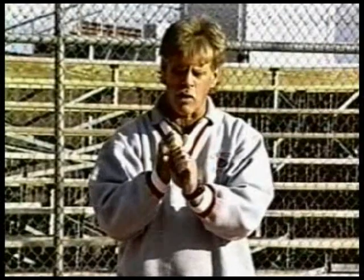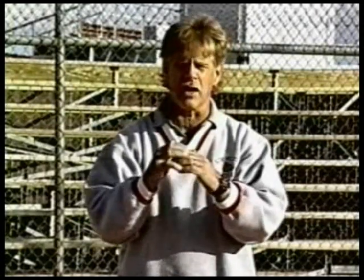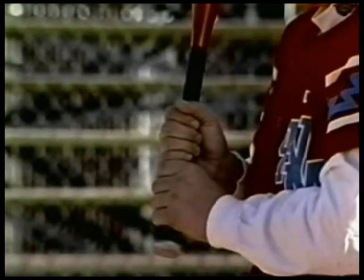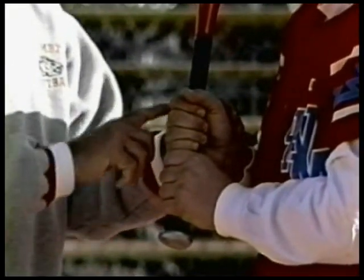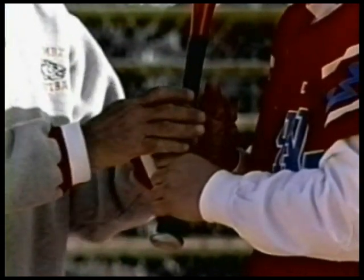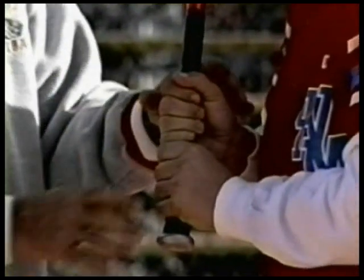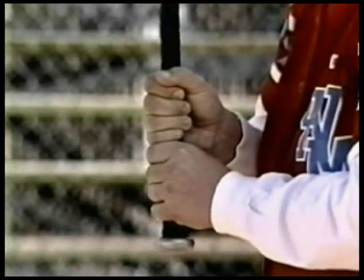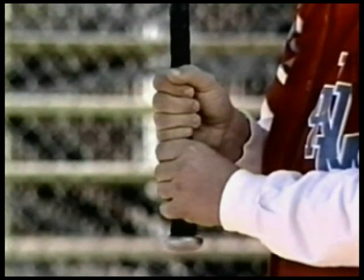You have your traditional grip, which basically is you have both your hands on the bat. The key is you have to line up your middle knuckles. Whether you use a traditional grip or a finger grip, you want to make sure your middle knuckles are aligned. You're holding the bat more in the joints of your fingers and not back in the palm of your hand — wrapping the fingers around. The middle knuckles are aligned straight up and down. That's your traditional grip.